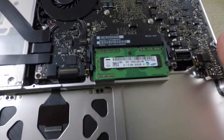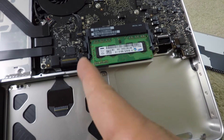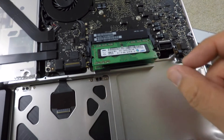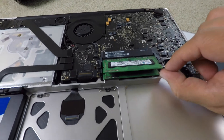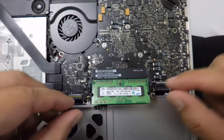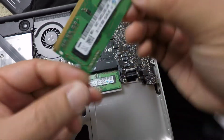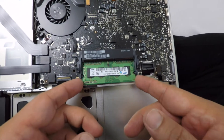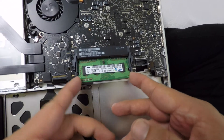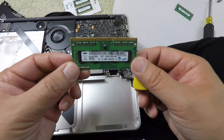To pop out the memory, there are clips right here — just pull them out. You hear a snap and that lifts up like that. Then I just pull them straight out. Let's pull the second one out. Memory is out.